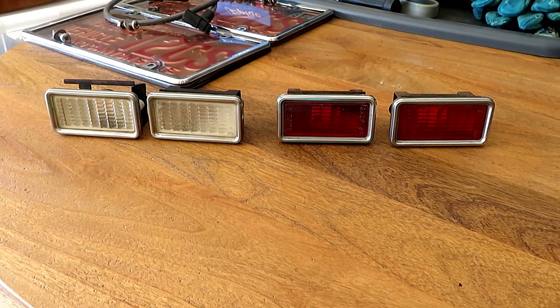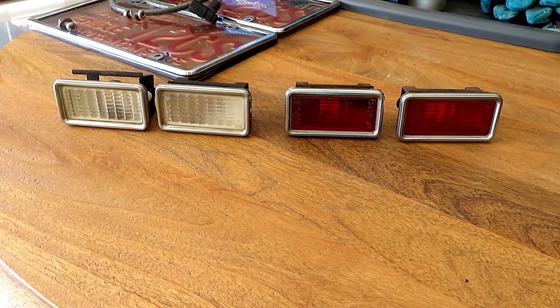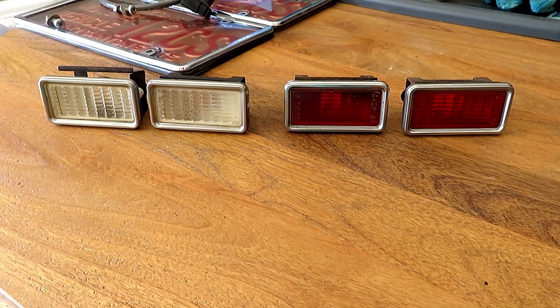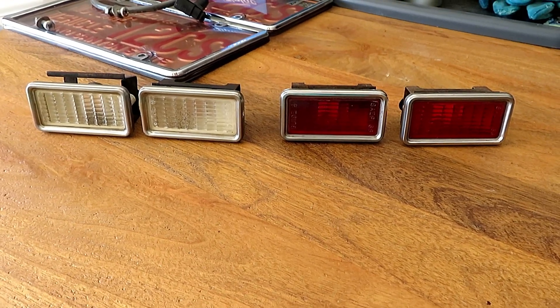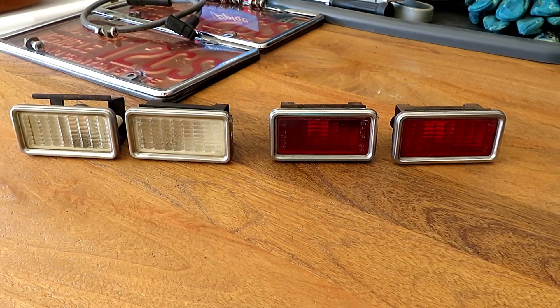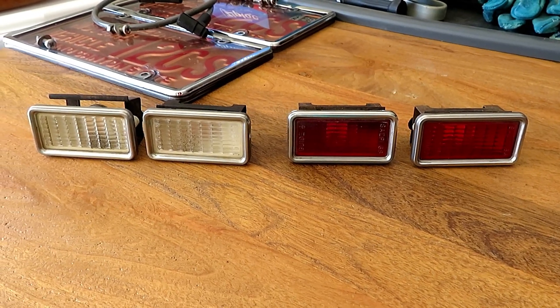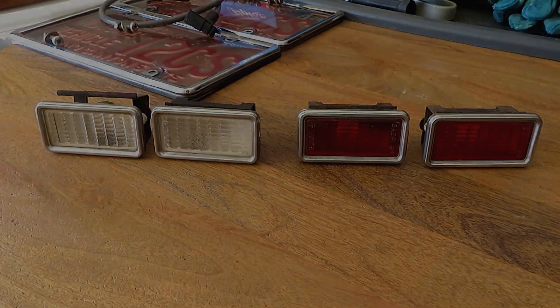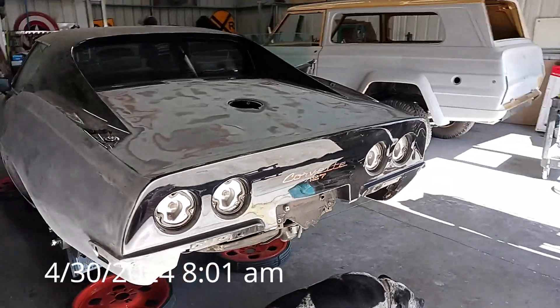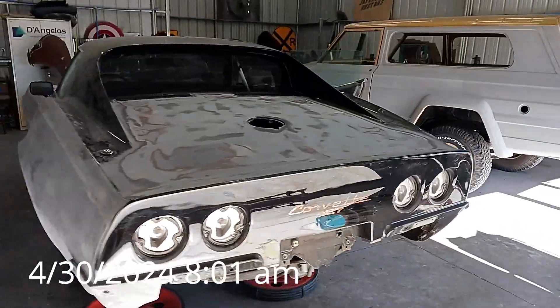I also got my front and side marker lights done. There's some overspray that you can see on the white one, so I may order new lenses for that - we'll see how it goes. But that's just one more thing done. Now I'm out in the garage getting ready to go through the rest of the takeoff parts and see what needs to be cleaned. I'm out at Shannon's today and the goal is to get these taillight buckets out.